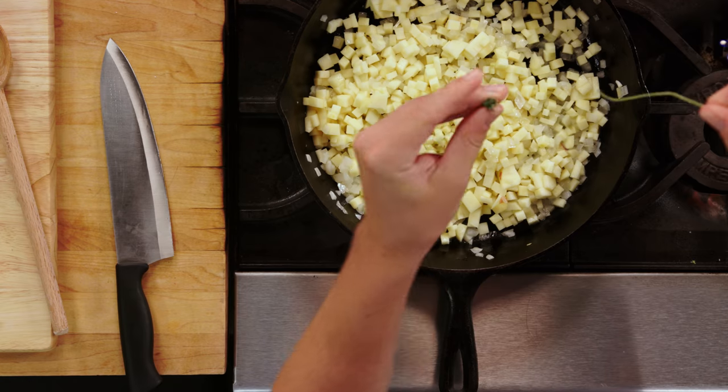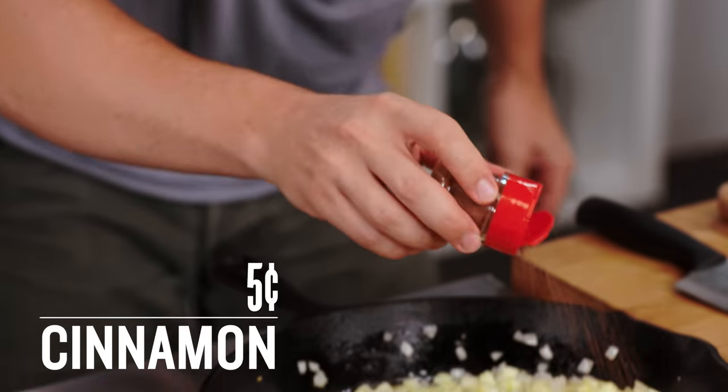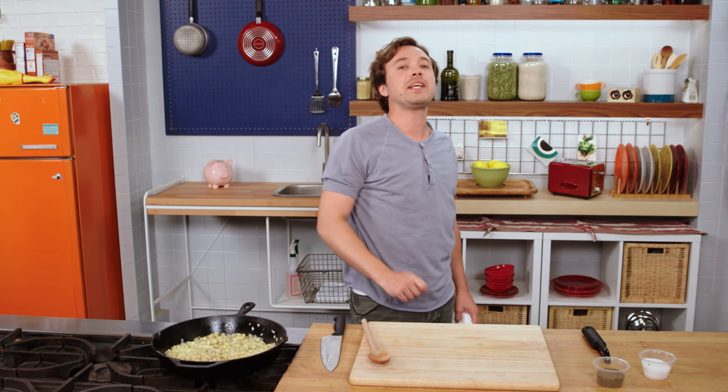A little bit of pepper, a little more salt, and some cinnamon — also known as tree bark. That is going to cook down. And in order to make this a complete and balanced meal that your parents would be proud of, it is time to prepare our side salad.